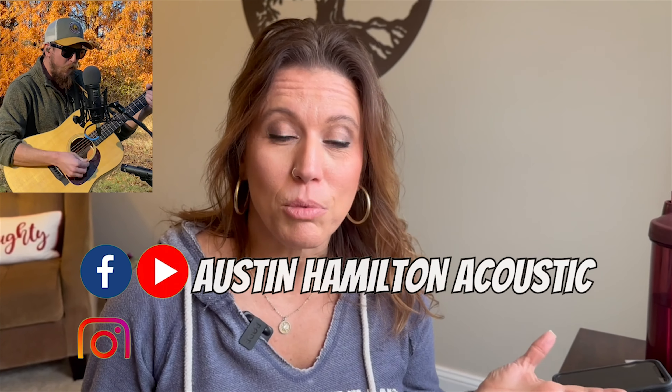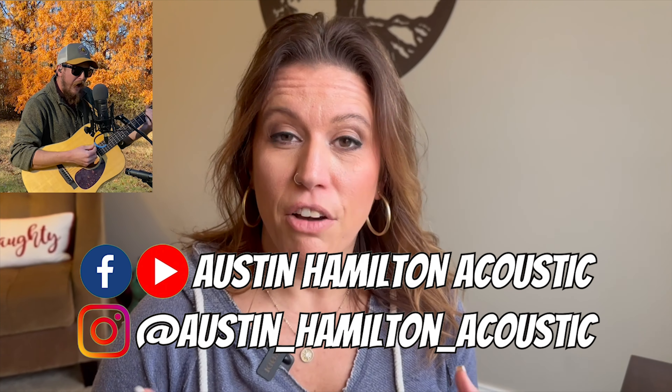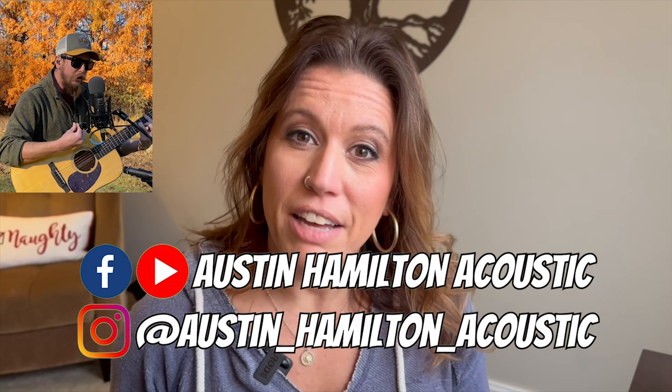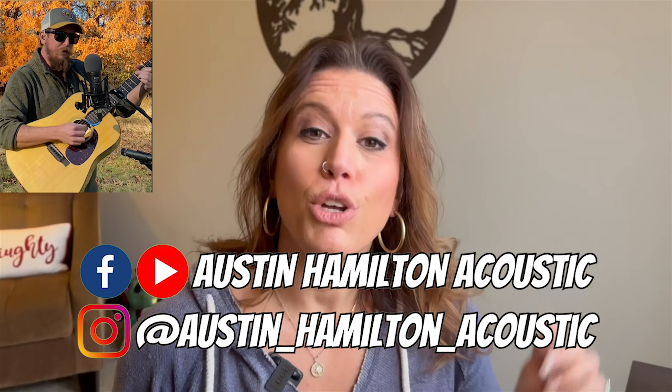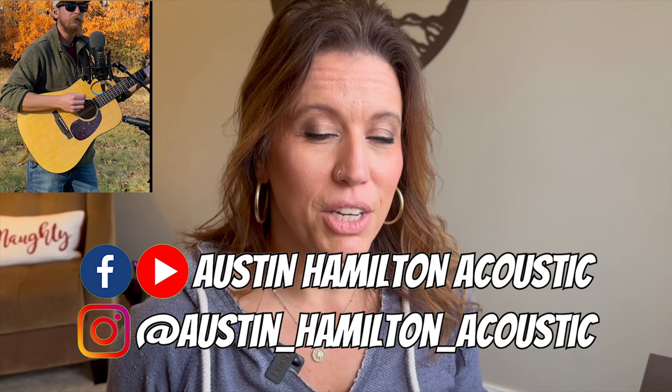We interrupt this program for an on-the-spot news report. Just a quick interruption — our friend Austin Hamilton is an amazing musician and he just released a video that I would love for you guys to check out. I'm going to be premiering that video here at the end of this video, so make sure you watch until the end. You'll notice that I'm playing Austin's music throughout this entire video so you can get some tastes as you enjoy watching me make this deep dish pizza.